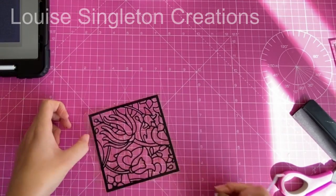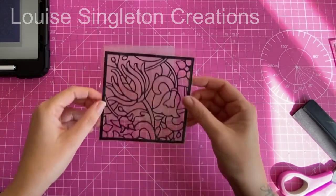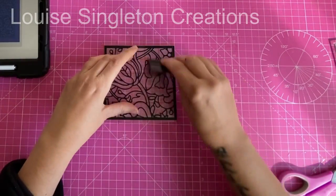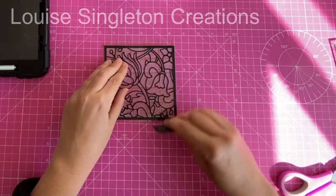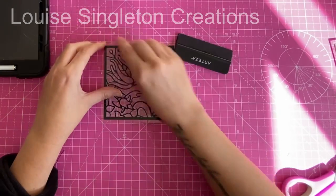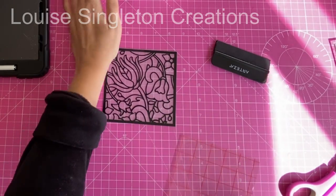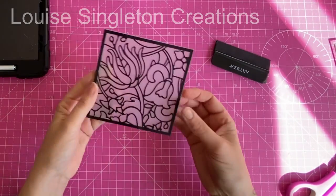Next I took a piece of acrylic sheet — I think it's a two millimeter one, I'll put the correct measurement on screen if I'm wrong. I took the protective film off the top, leaving the layer on the back until it's all finished, and placed the vinyl decal on top. I smoothed it all down firmly and then removed the transfer film, being careful not to pull up any of the decal. Just take it slowly, make sure nothing's coming up with the film, and it will be fine.